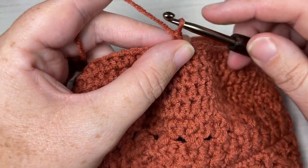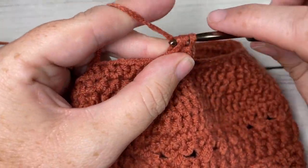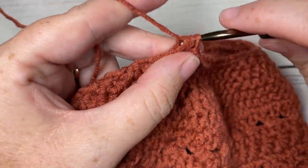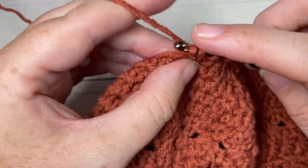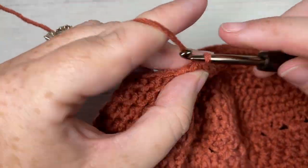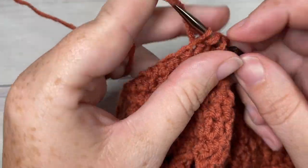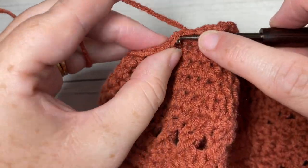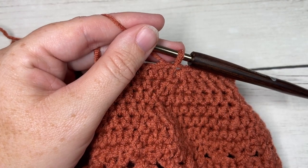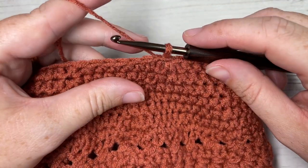For round 19, chain one, half double crochet in each of the next five stitches, then half double crochet two stitches together. Repeat — half double crochet in each of the next five stitches, half double crochet two stitches together — all the way around. Join with a slip stitch into the top of your first stitch. At the end of round 19, chain one. You'll have a total of 42 stitches.